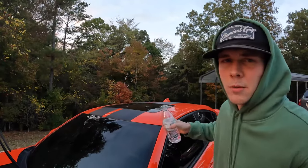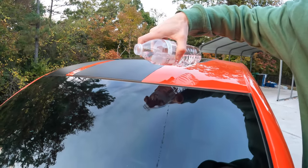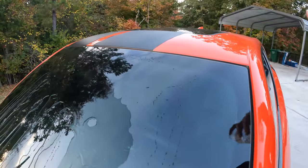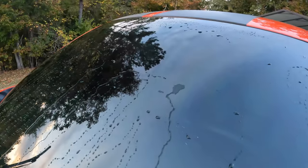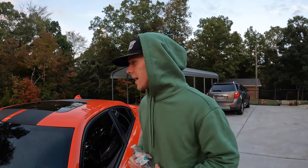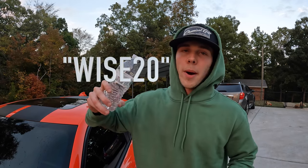I think it's instantly cured — we're about to shoot some water on it and if it's beading off, y'all gotta rock with it. Look at that — look at the water beading off! You don't even have to use your windshield wipers. If you're going like 70 down the interstate it's flying over the roof — it's beading like crazy. If y'all are rocking with Shine Armor, go to checkout and use code WISE20 — pop it up on the screen, link in the description. Leave your thoughts down below.